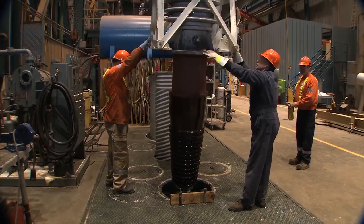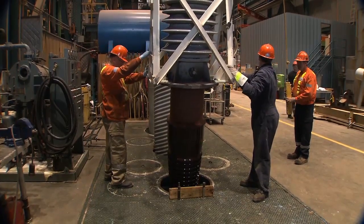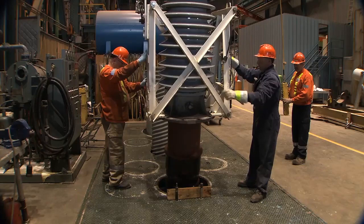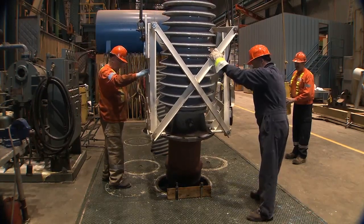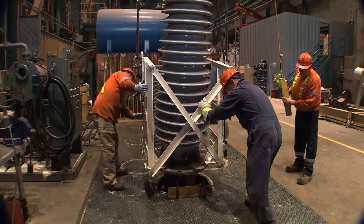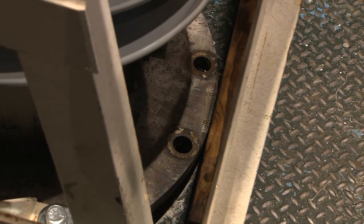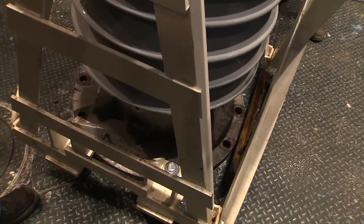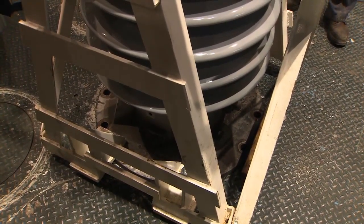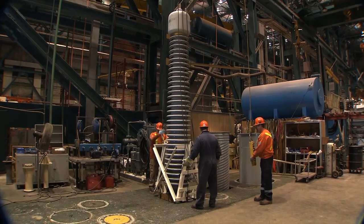Slowly lower the bushing as it is guided by team members on either side. Lower it to just above the wood block on the side of the well, then slowly lower it to the floor after ensuring it will clear the block of wood. When the bushing has been lowered and is securely in place, begin removing the shackles on the lifting jig.